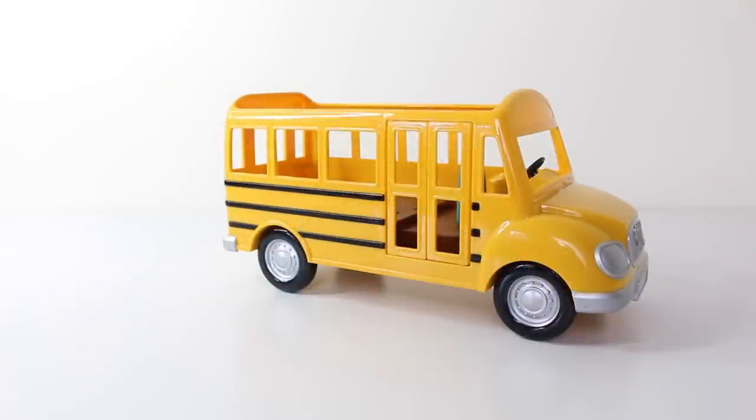And here's our American style bus out of the box. When it's next to the nursery bus you can see it's a lot bigger.